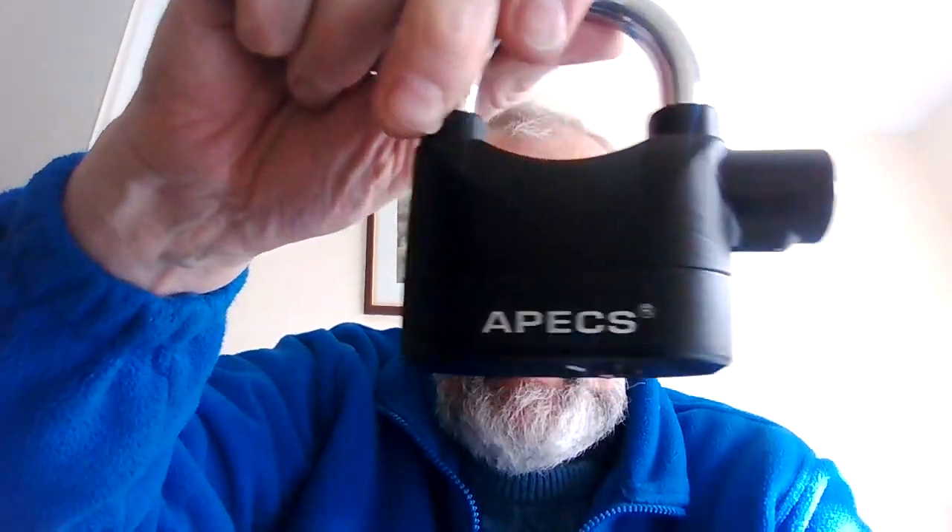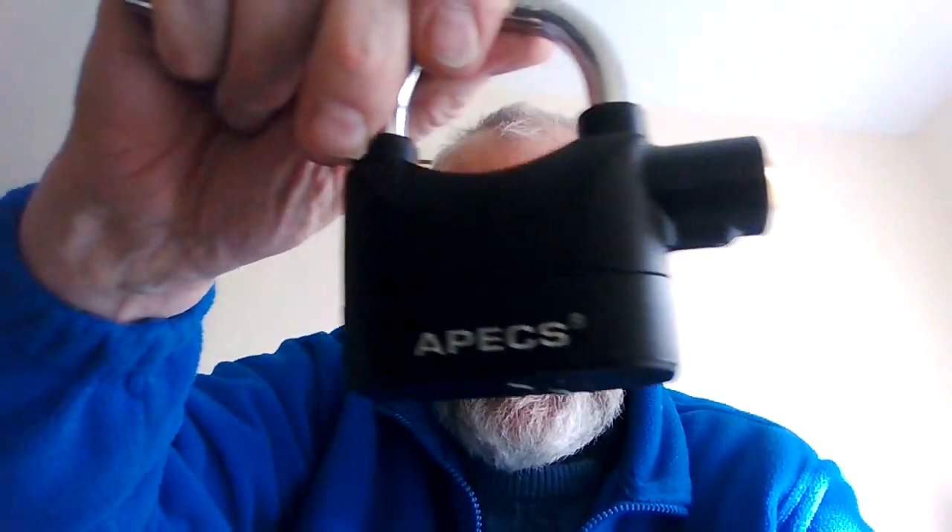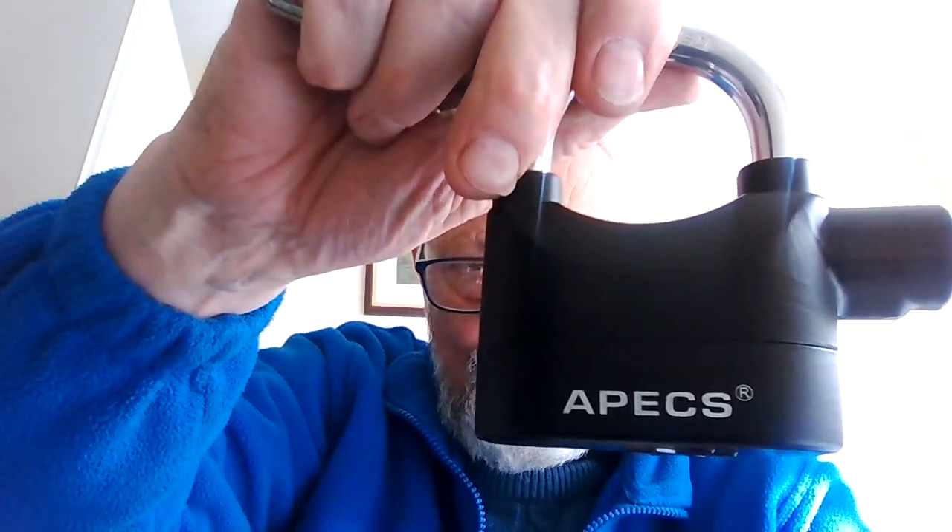Good afternoon everybody, it's Derek from Lockies Locksmith Services. A little bit of a different video today — I've actually found how the technology works and I'm recording this on the laptop. So what we're going to do today is introduce an alarm padlock from our friends Apex Locks.